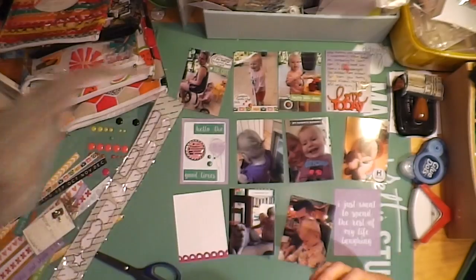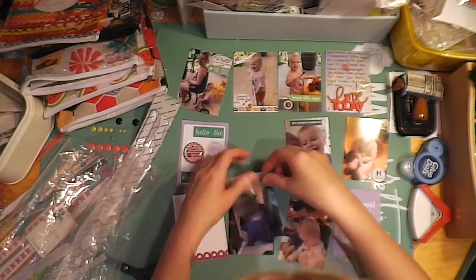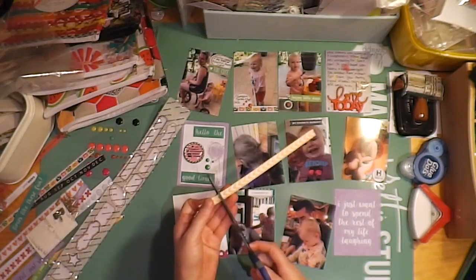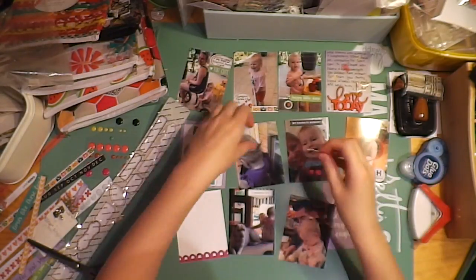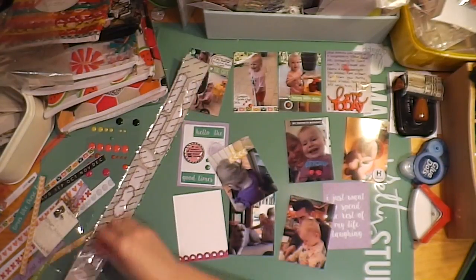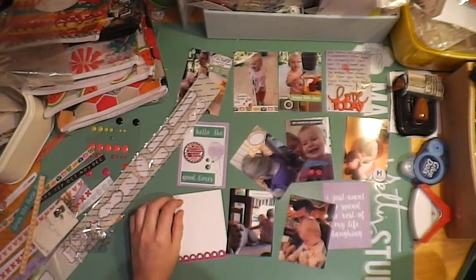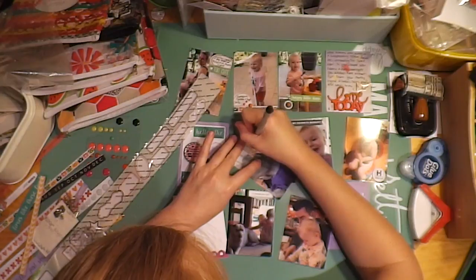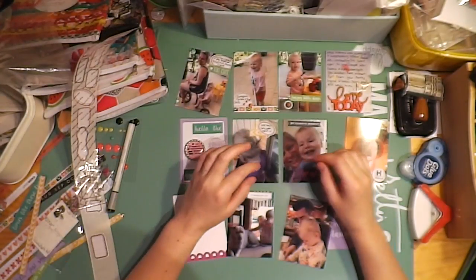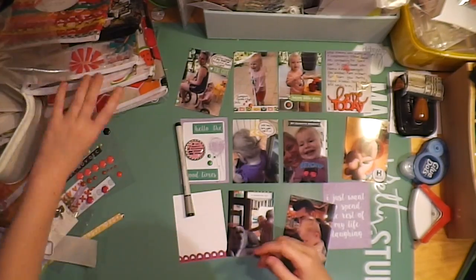And this is actually some homemade washi tape that I made in a class I took. It's kind of like on masking tape, and then we stamped over the top. I've just been trying to use it because it just annoys me sitting there and I just don't want it to go to waste. So I just used this piece — this one had yellow stamped on it, like reeds or something.